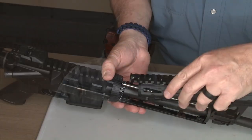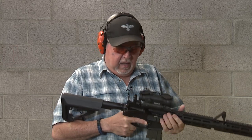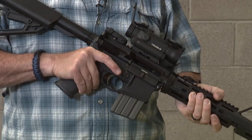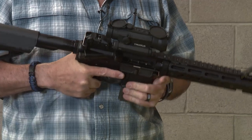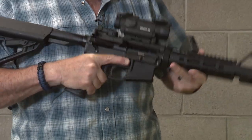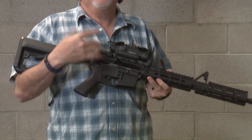I'm happy with the UTG handguard — the way it installed was really simple. It comes with pop-up sights just in case your optic runs out of battery; you can always co-witness with it. It's a great backup sight. Ruger did a really good job with this carbine. It's a very fun and accurate carbine, and I think it's a really good budget-price carbine to build upon.